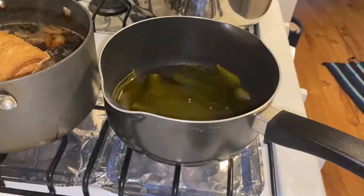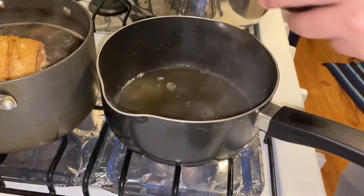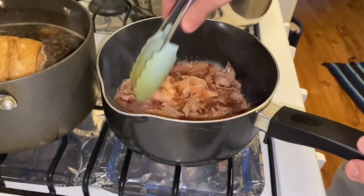Right when it's about to boil, remove the kombu, then add your bonito flakes and turn the heat down to low for five minutes and let the bonito flakes extract all that flavor. After the five minutes of extracting the flavor, drain the bonito flakes out.